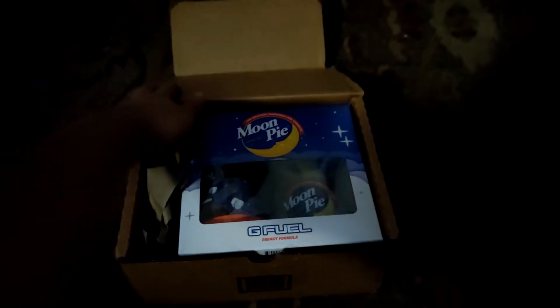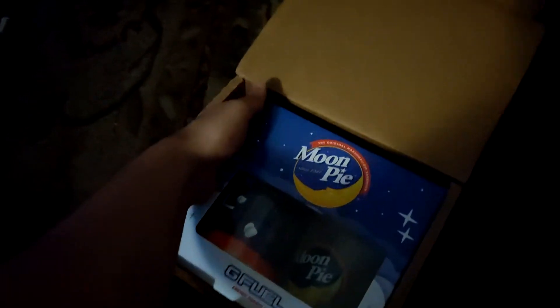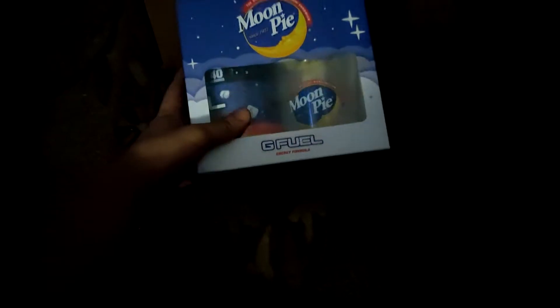What is up, hashtag furry pack, and welcome to a brand new unboxing! As you can see, it's the new G Fuel Moon Pie flavor. I'm recording this late night, so all you're literally seeing is me unboxing.